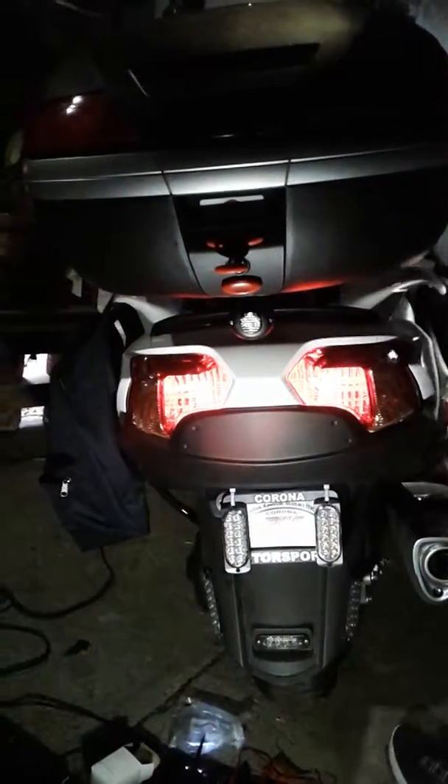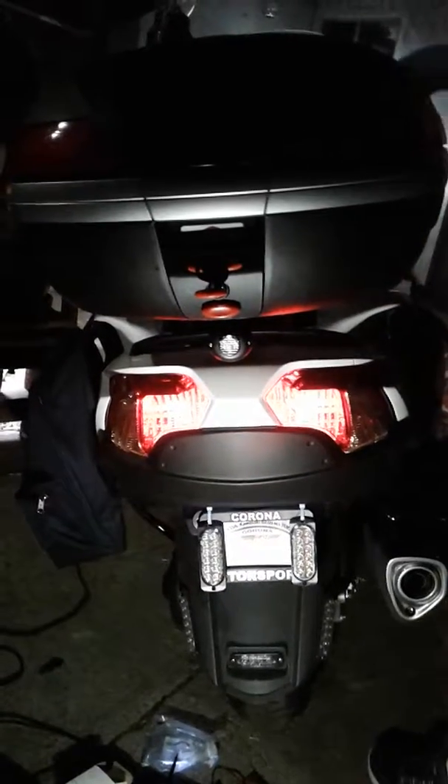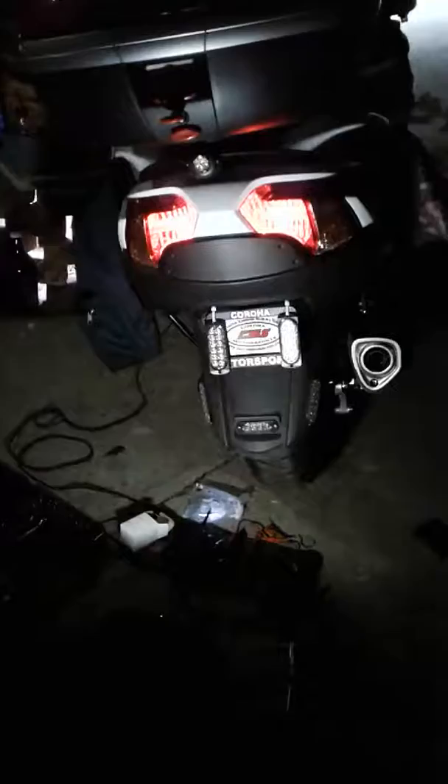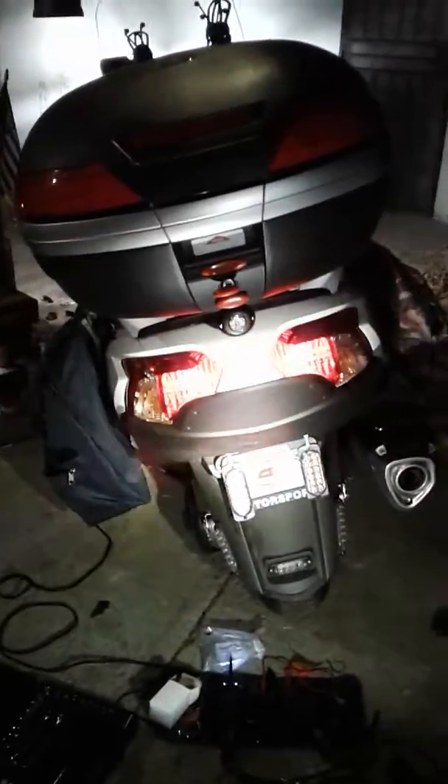There it is — boom. That'll get your attention. That's the finished product, guys. I've wrapped it up and still need to put the pins in, but just so you can see, this is what it's going to look like from far away.